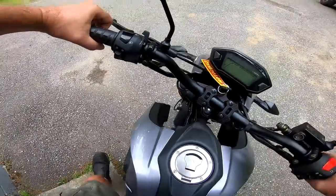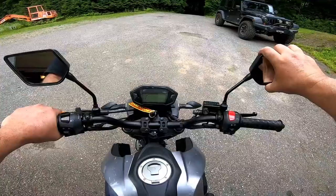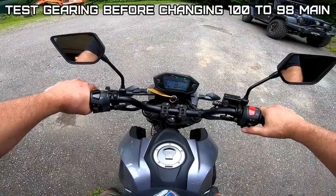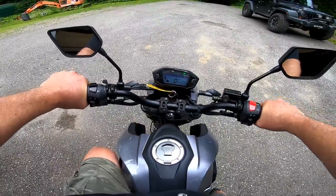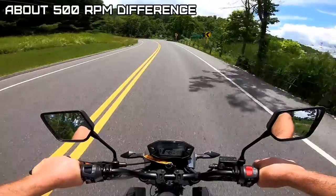I've got to tighten the mirrors, I forgot. No choke needed. So at 55, it's just under 8,000 RPM.